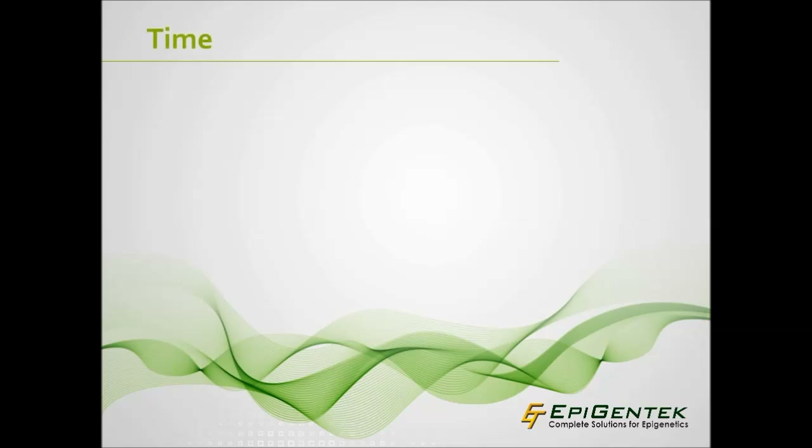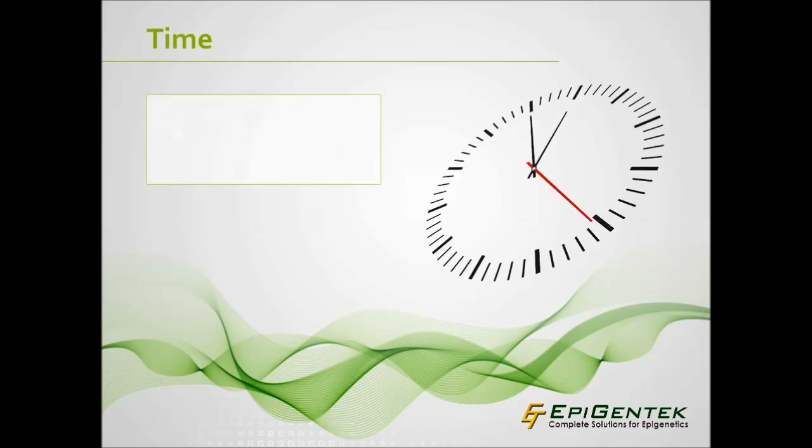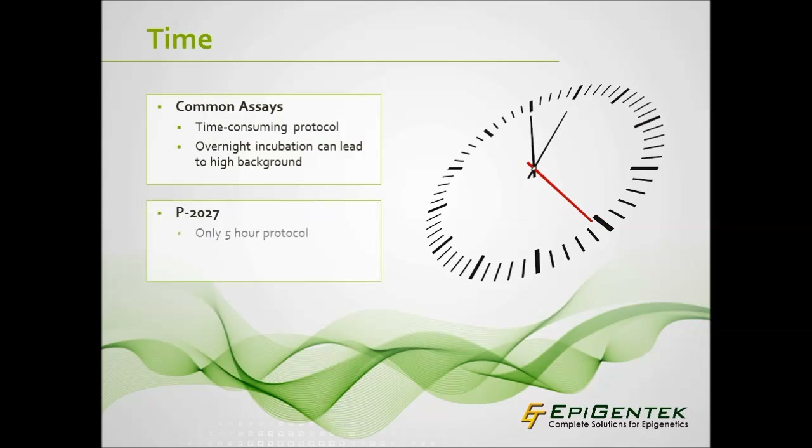In-house ChIP experiments and some commercial ChIP assays can take over a day to perform and may require overnight incubation. Not only does this occupy a researcher's valuable time, but extended incubation is more likely to lead to high background. The P-2027 kit can selectively immunoprecipitate and enrich chromatin fractions with minimal ChIP background in just 5 hours.